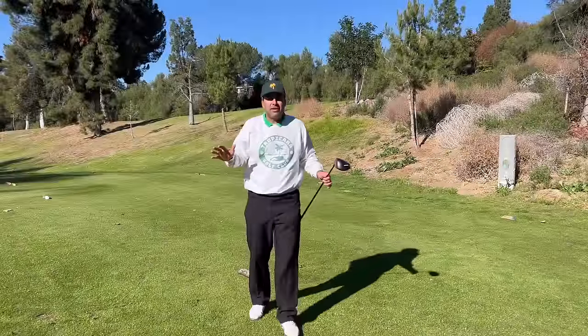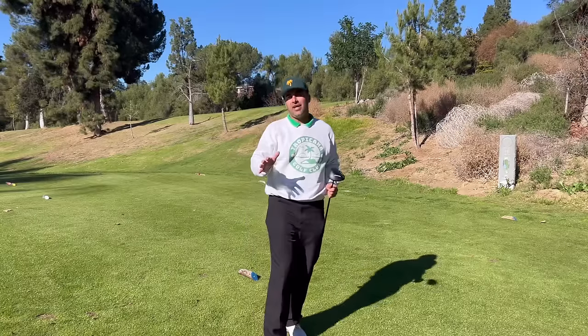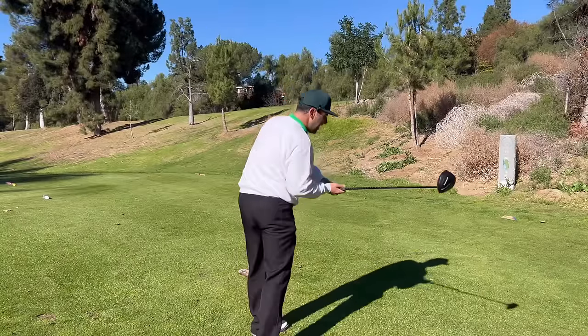So what's the big secret of how to move your hips in the golf swing? Everybody's got a special way of how to rotate, rotate, rotate. To me, rotate sounds like this — this is rotating my hips.